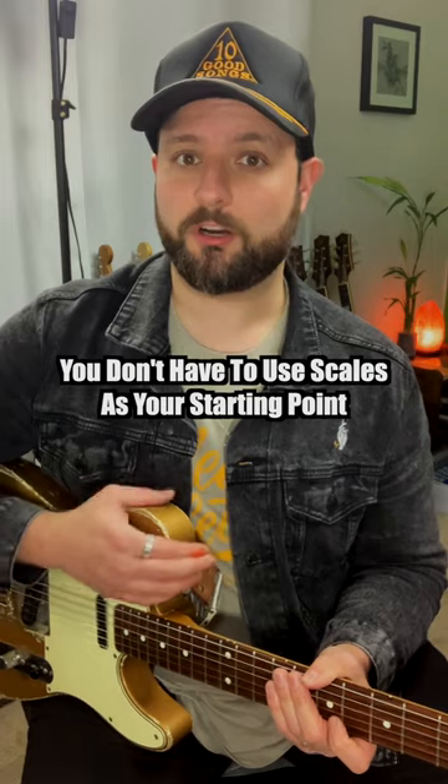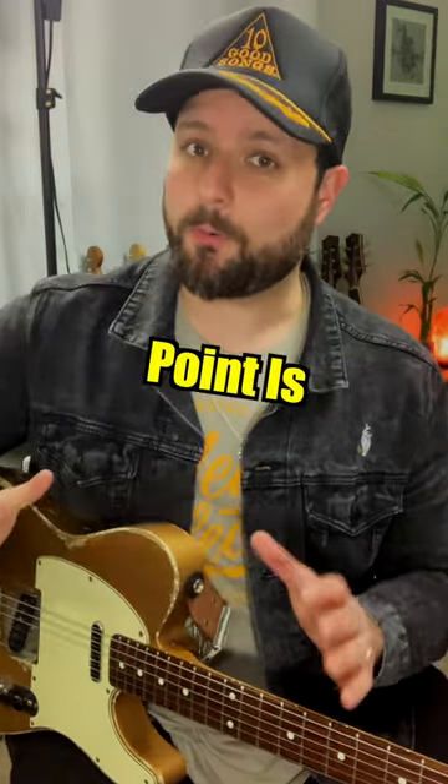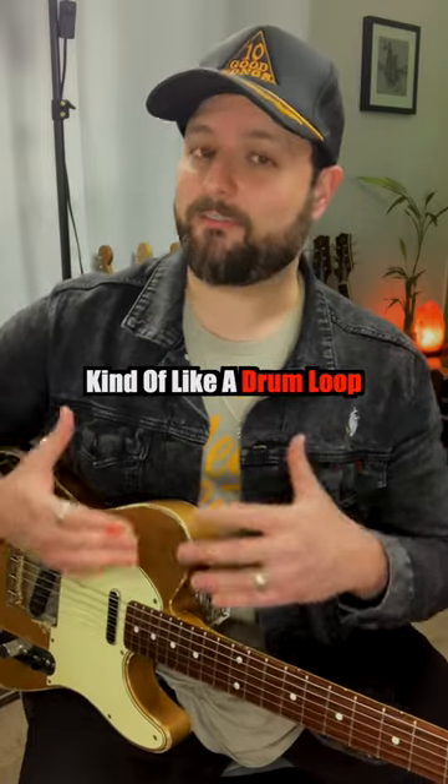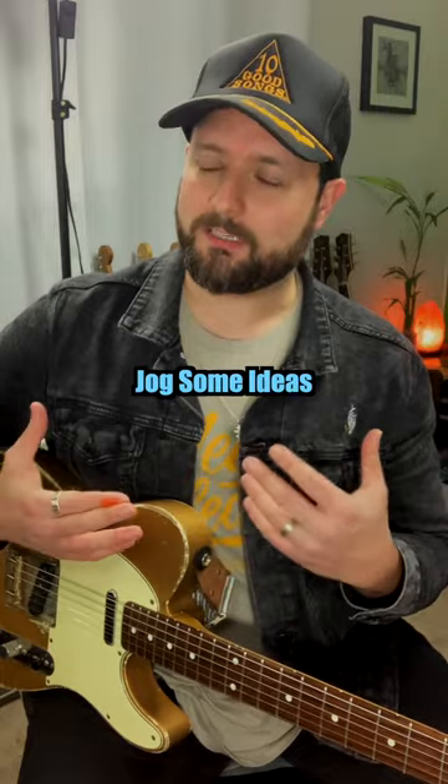You don't have to use scales as your starting point. You can do chords — come up with a chord progression or play some power chords to it. The point is that the metronome acts as a beat, kind of like a drum loop, a very basic one, but it can almost jog some ideas.